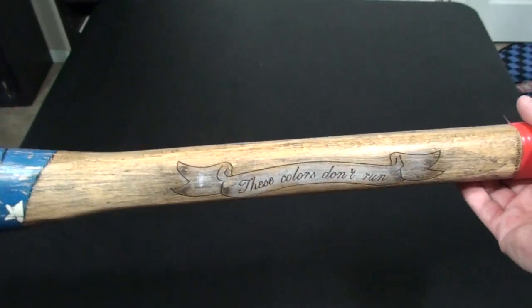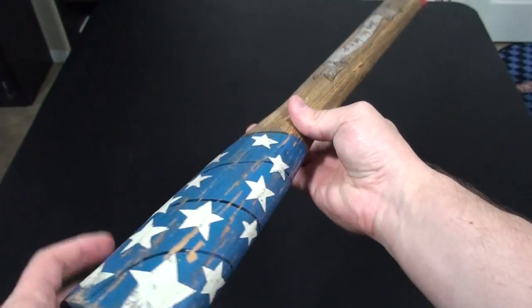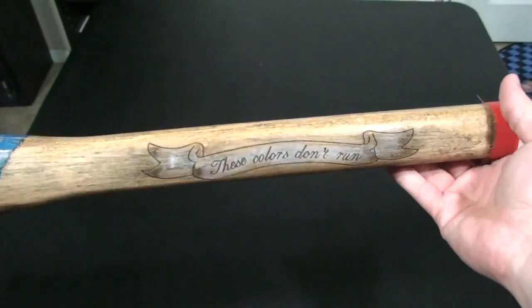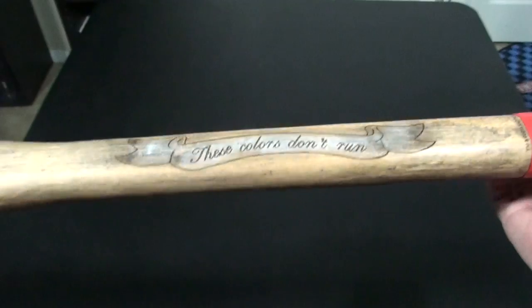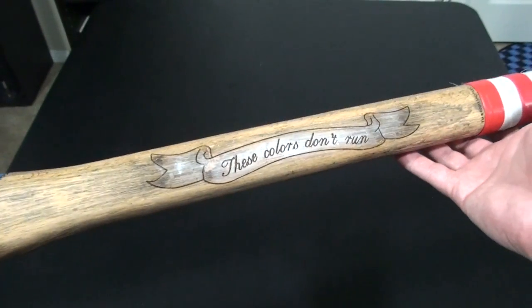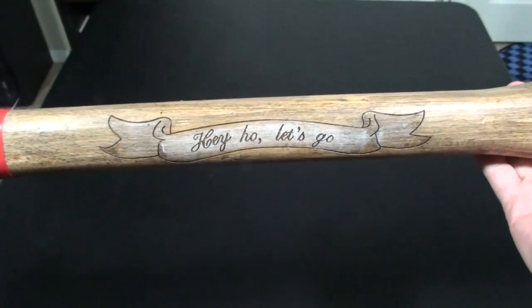There's not a whole lot to it other than that, but it is a very cool piece if you're a big fan of the Kick-Ass films. If you've seen Kick-Ass 2, you know that this is the trademark weapon of Colonel Stars and Stripes. He doesn't like to use guns, but he'll use them as a last resort when he's cornered to make his point.